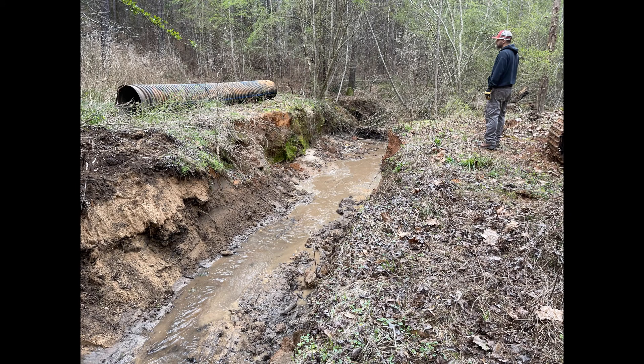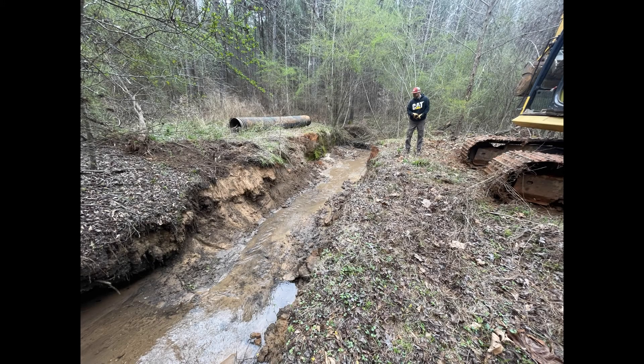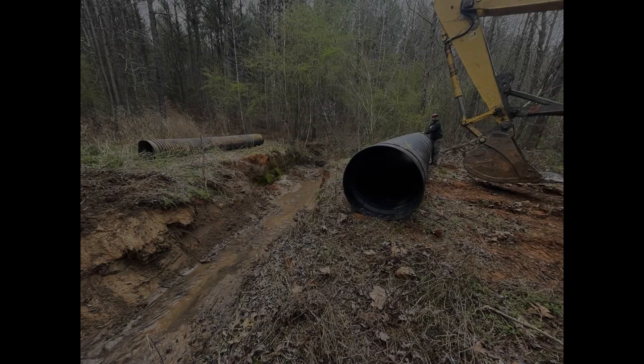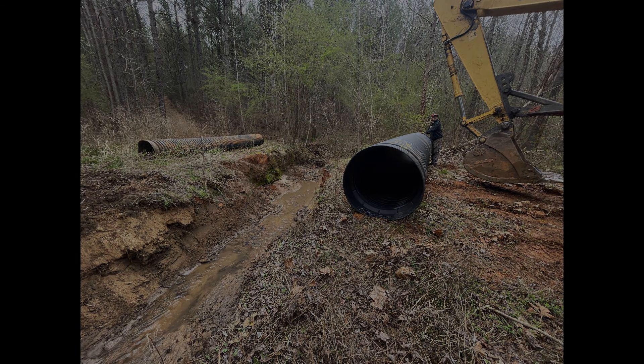This first picture is showing you what we had to work with — the creek that washed out and the pipe you see laying up on the bank. When it washed away, it washed this pipe on down the creek, so we had to retrieve it and bring it back up. We're going to use this pipe on another creek crossing later on, and we had to go purchase another bigger pipe, which you'll see right here.